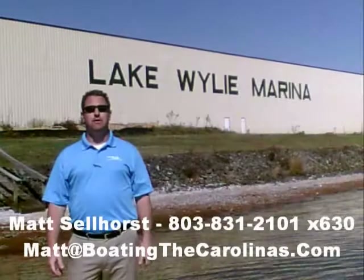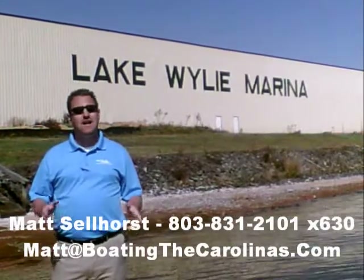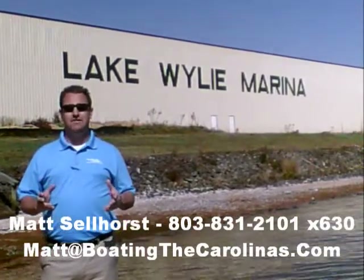Hi, I'm Matt Sellhorst, the Pleasure Boat Specialist here at Lake Wiley Marina. We're just outside Charlotte, North Carolina. I appreciate you stopping by to check out this video boat walkthrough.